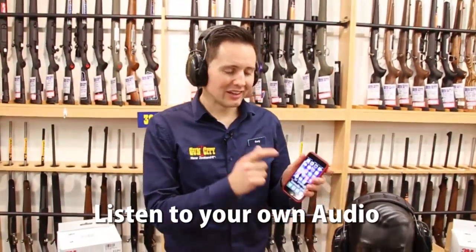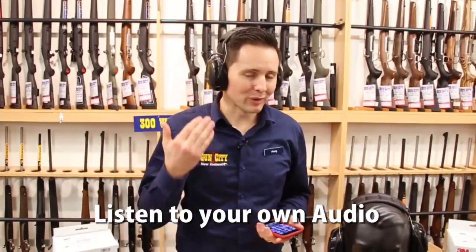One of the other awesome things about these earmuffs is that they've also got a 3.5mm jack on them. So you can actually listen to your radio or your phone — it's input only as opposed to output, so you can listen to your music while you're out hunting as well. Or your favourite podcast — Gun City Podcast.